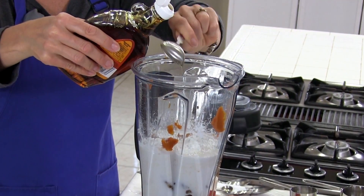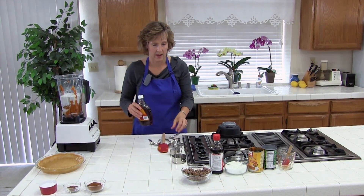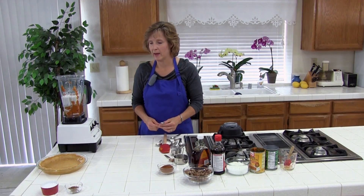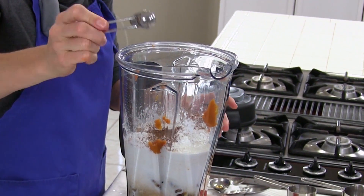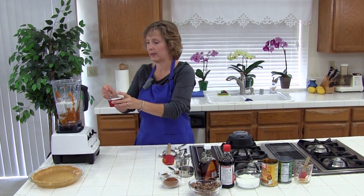One teaspoon of cinnamon and a half a teaspoon of nutmeg. And last, one teaspoon of salt — I am going to do two halves to make one.